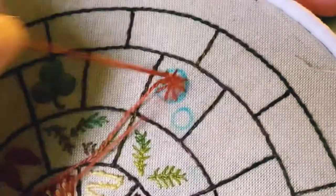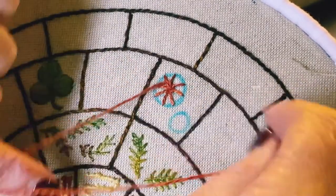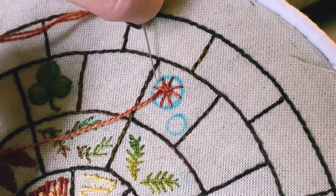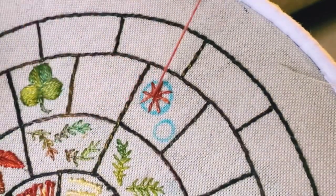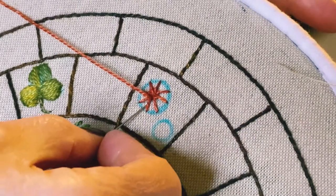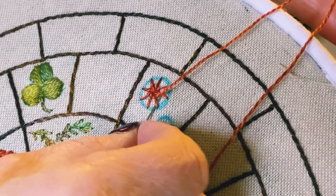I've changed to my tapestry needle now and I've come up between these two spokes. I'm going to go back under that one and also under the next one — the one behind and the one in front — then under the one I've just come up above and under the next one. Be careful not to pierce the spokes. You're almost going back on yourself, back between these two spokes.